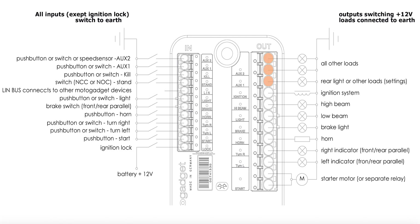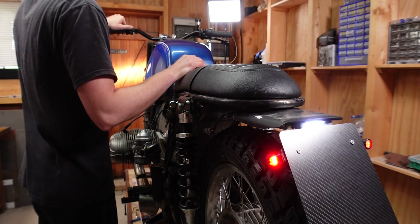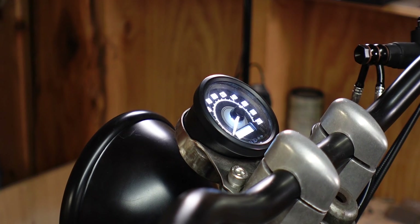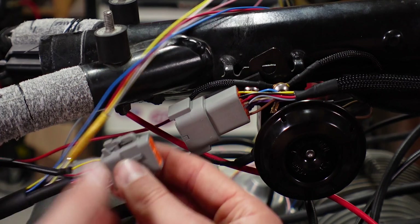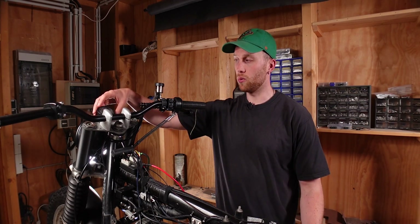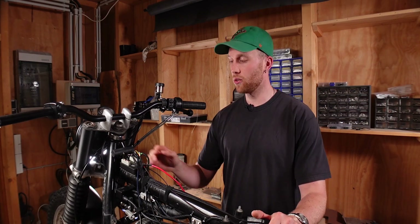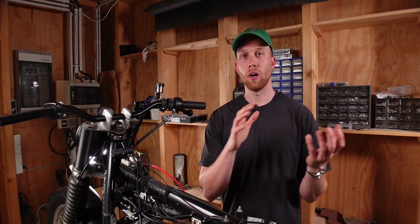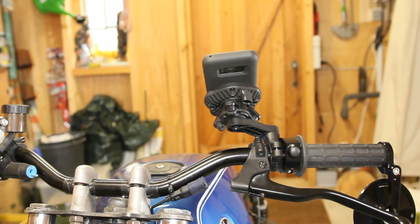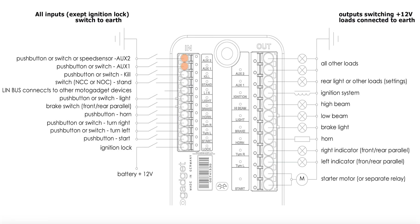We have three terminals left and those are all aux terminals. Aux 1 is used for the rear lights. Aux 2 can be used for something that always needs power — I use it for the speedometer and speed sensor. The wire from aux 2 goes to the speedometer plug, and from there one wire goes to the speed sensor and the other to the speedometer. You can also use the aux output terminals to power any other devices like a USB charger, and if you want to control that with a button you use the corresponding aux input terminal.